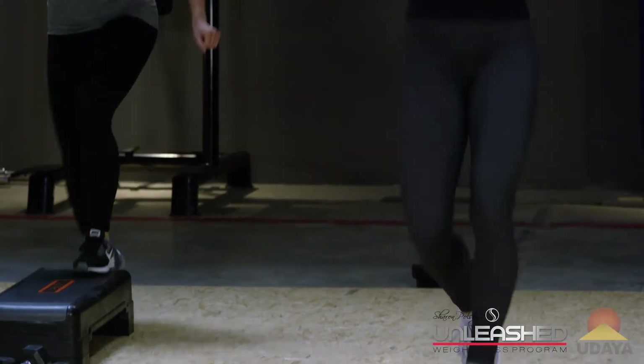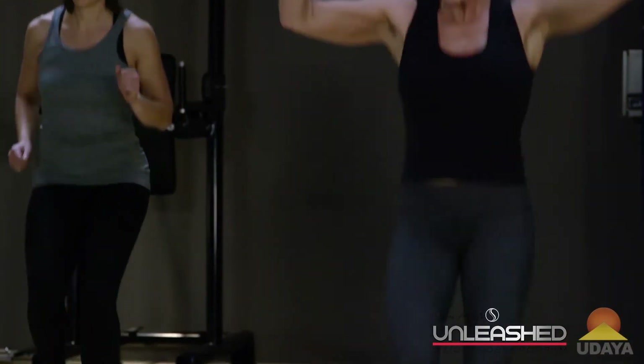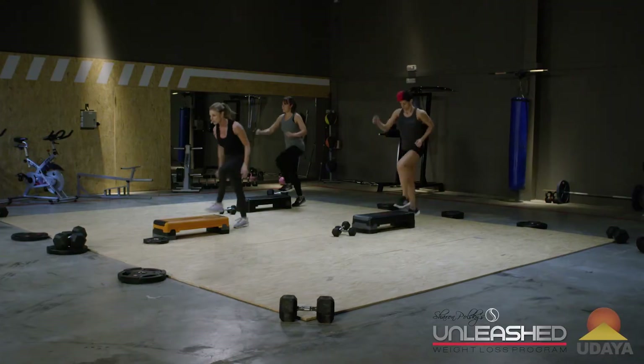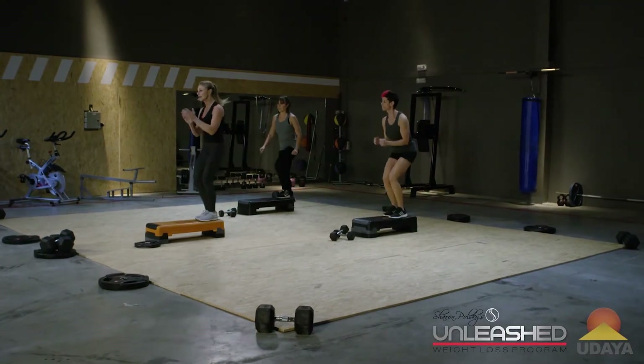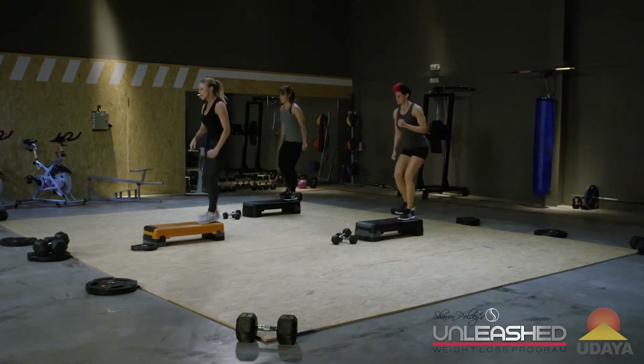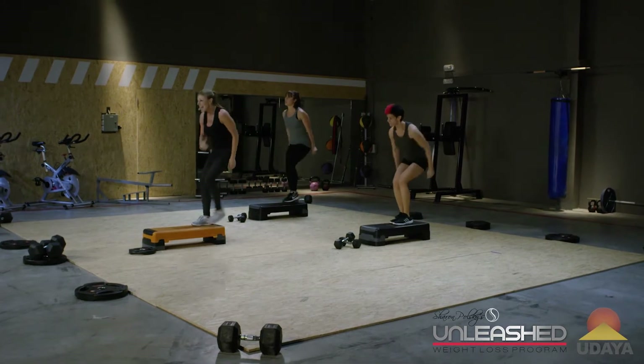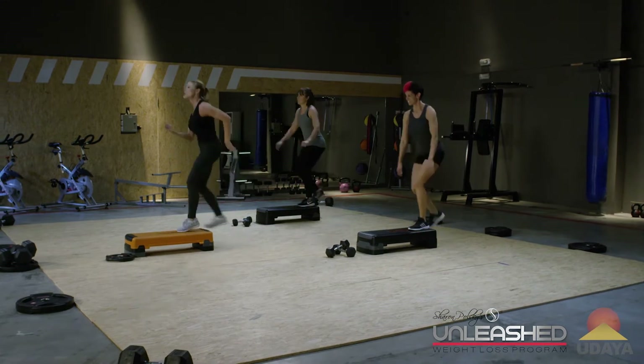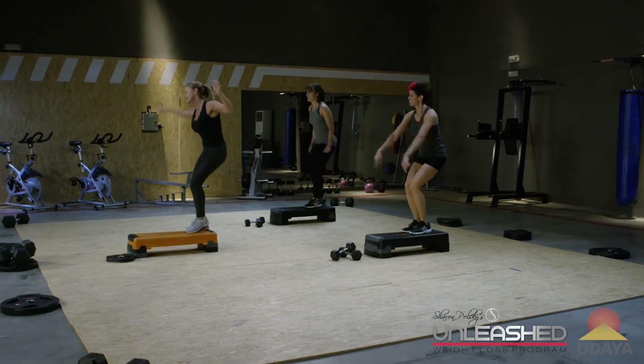Give me the run. Run up. Walk down. Run up. Walk down. Hey, if you don't have a step at home, you can jump rope, you can ride a spin bike, you can run on a treadmill. But the thing I like about a step — it's cheap. You can buy them at any Sports Authority or sporting goods store. Knee lift.